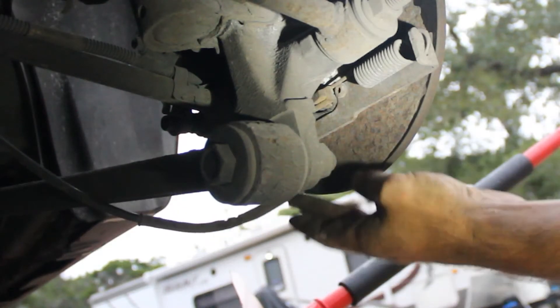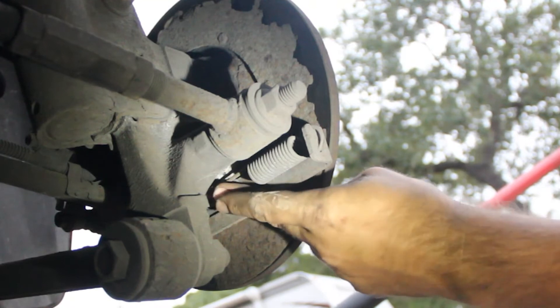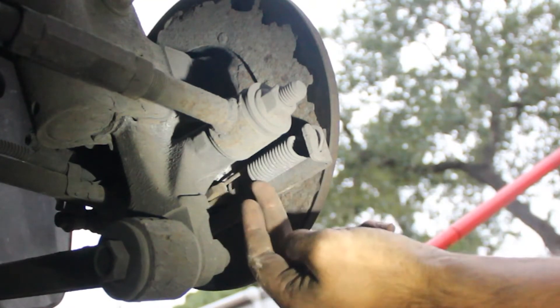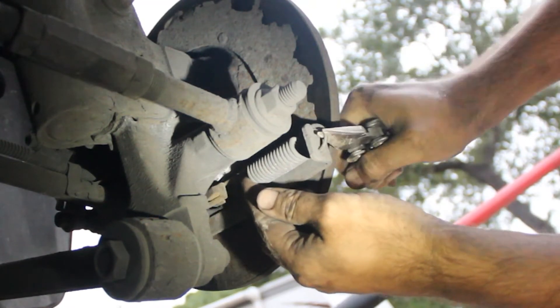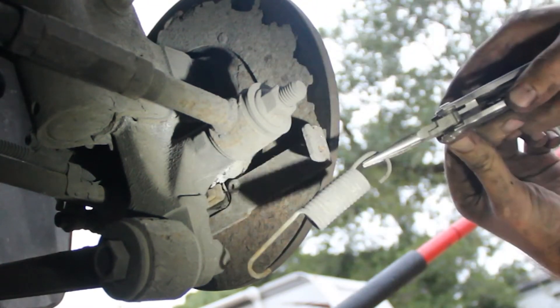My emergency brake cable actually broke right over here. There's a spring that's holding this piece back and we need to remove this spring. To do that, I'm going to use our Gerber and pull it up and remove it.